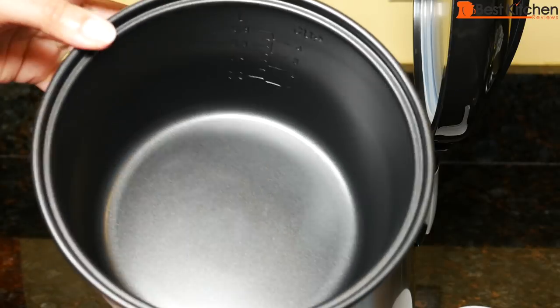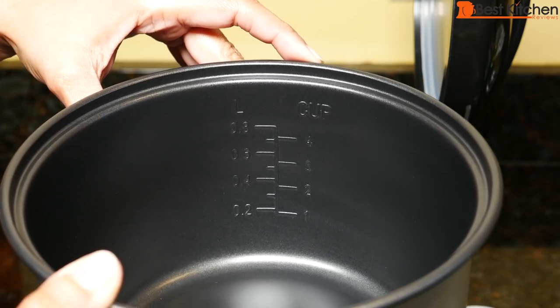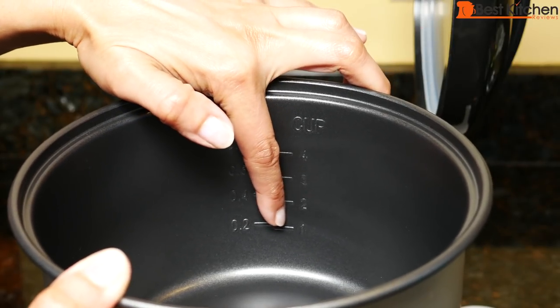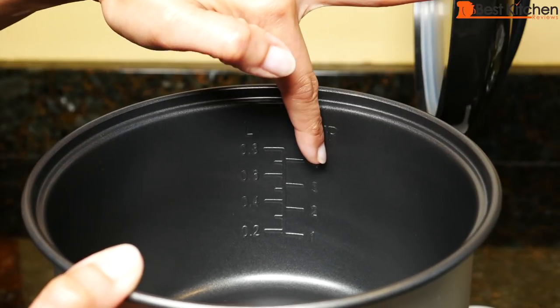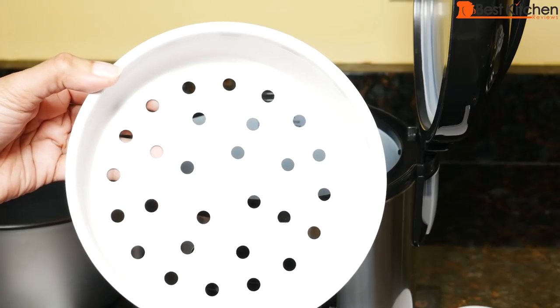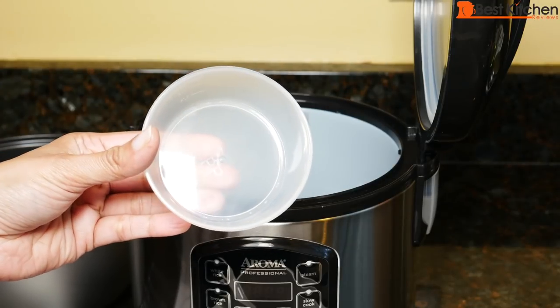This is the inner pot. It has a non-stick coating. If you're measuring one cup of rice with the included measuring cup, you would fill water to the one cup line — those are the water lines you'd fill up to for each cup of rice that you cook. A plastic steam tray is included, as well as a spatula and the measuring cup.